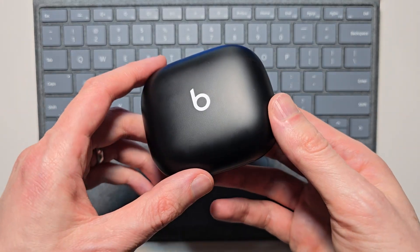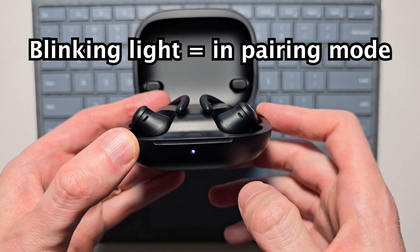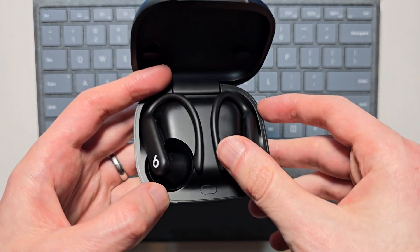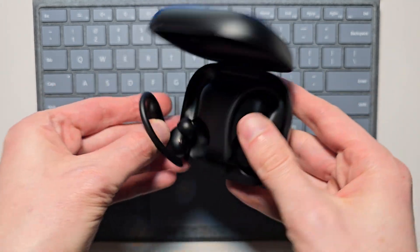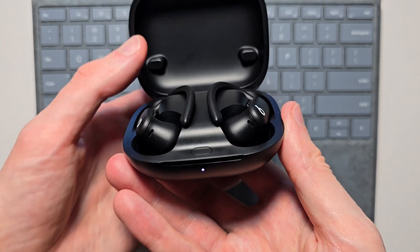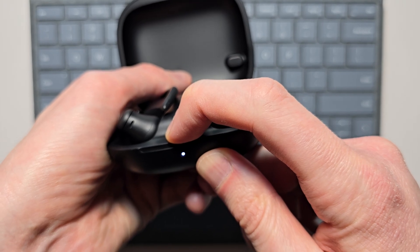Now for your Beats, first make sure they're in the case. The light on the front may be blinking — in that case it's already in pairing mode. But if not, make sure it's in pairing mode first. Put in both earbuds, then open the case. Hold the button for a few seconds so it starts to blink.